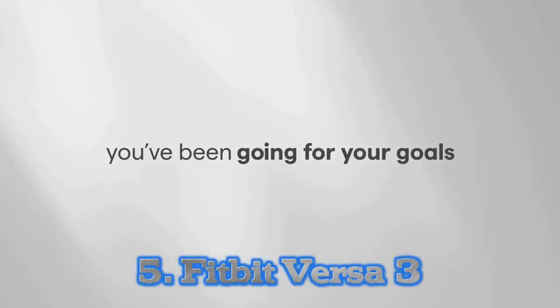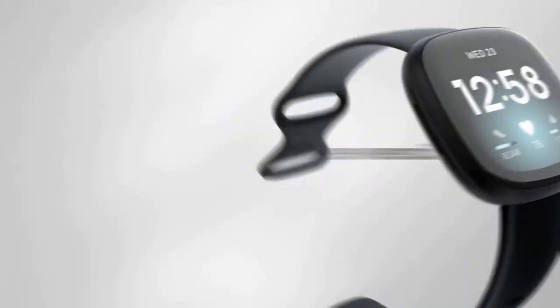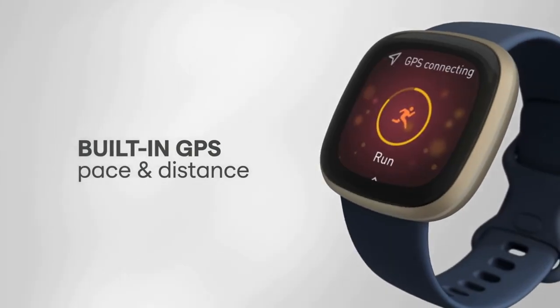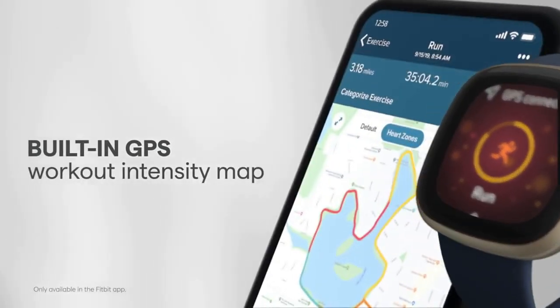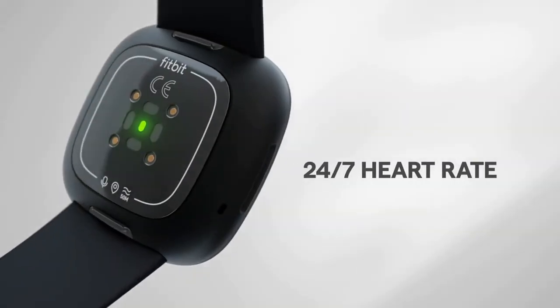Number 5: Fitbit Versa 3. The Versa 3 still has the same square-ish watch body and metal frame as its predecessor the Versa 2, but it now has a larger 1.58-inch AMOLED screen with slimmer bezels. It's bright, crisp, and easy to see in direct sunlight. Since Fitbit supports third-party watch faces, you have hundreds of different options to choose from.